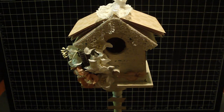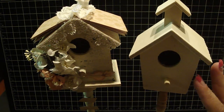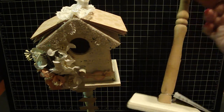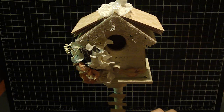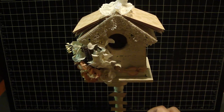Hi everyone, wanted to share with you a pedestal birdhouse that I altered. I purchased this from my local Michaels and it originally looked like this - it's unfinished wood on a really adorable pedestal. They come in different shapes and these are really fun to alter. I created this for my mom, and with it being springtime, birdhouses are really fun projects. I wanted this for her kitchen.